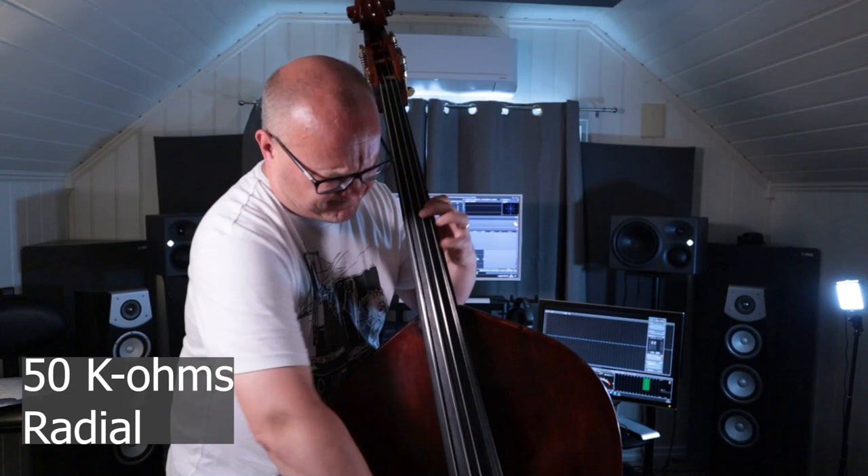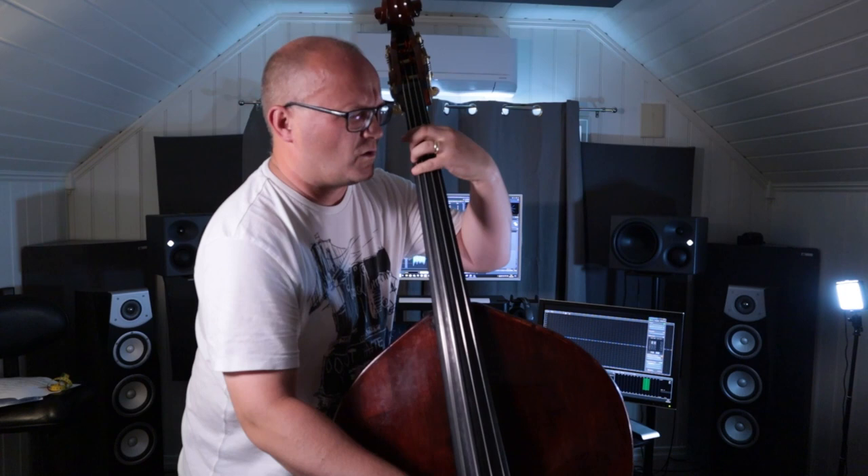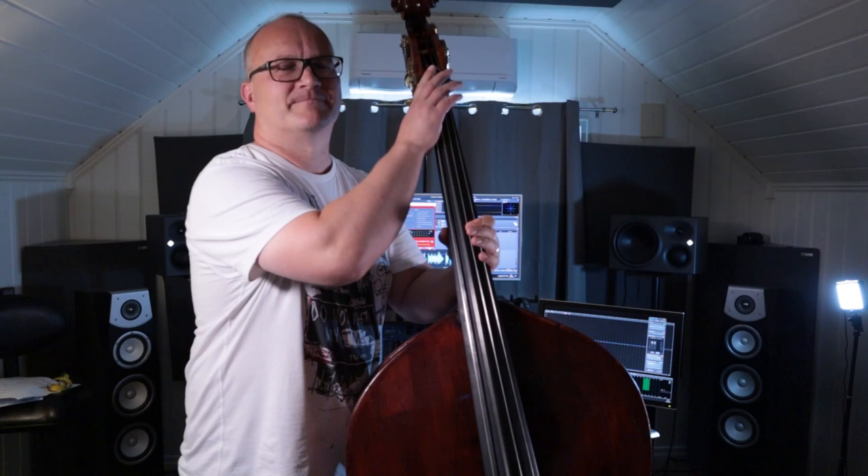Now let's try the Radial's 50 kilo-ohm setting. It's immediately apparent that we have a different color here — same impedance, two different DIs. It's more rounded, the edgy highs are not as troublesome, but we still get quite thin and scratchy lows. Subs are still non-existent.